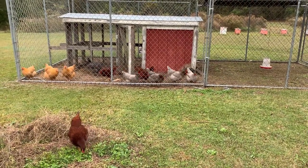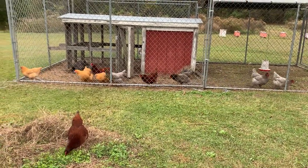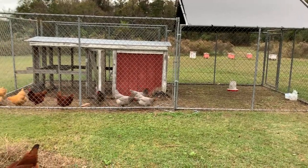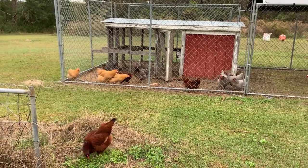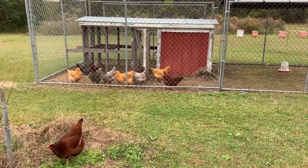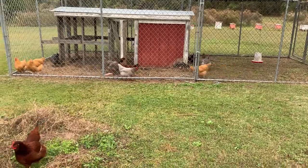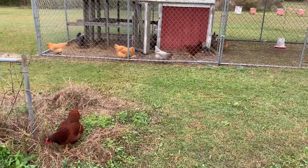Welcome to our little Smiling Anchors homestead. Today we're going to be doing something I've never done before — clipping chicken wings. As you can see, we've got an escapee. Before we put them in this run, they were free-range a lot, so they're having a tough time staying in. Once one gets out, the others figure it out too. Right now I can't have them out — I've got young plants in the garden and I don't want them gobbled up.